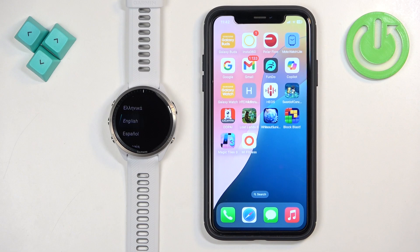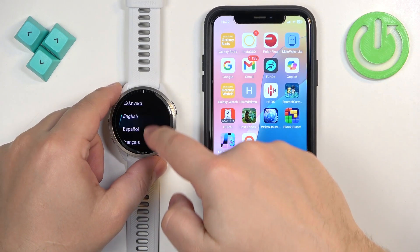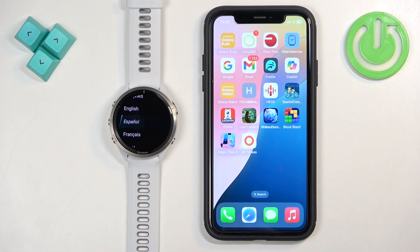As you can see, the watch turned on and we have the list of languages on the screen. This means the watch is brand new or has been reset to factory default settings, and we need to set it up. I'll now show you how to pair the watch through the setup process.